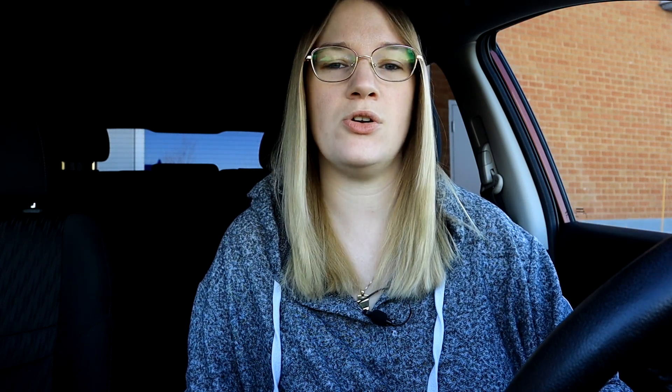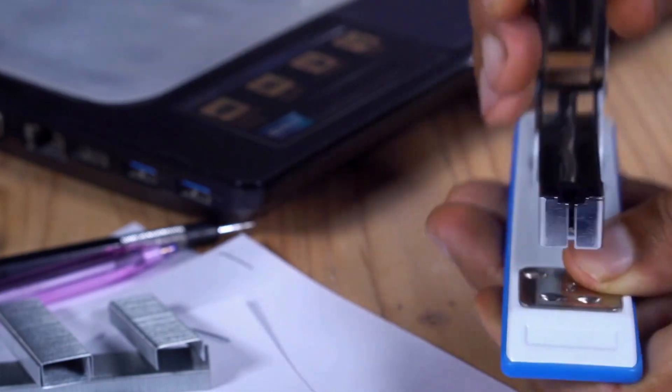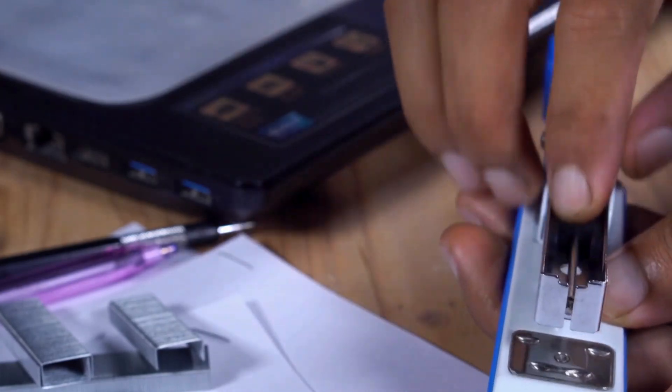The second thing you can do — comment below if this is something you do — is you can always have a stapler with you, check the bag, and staple it shut yourself afterwards. I'm personally not going to unstaple a bag and restaple it, but I know people who have done it and there's no wrong answer as long as you're not up to no good, so I don't see the harm in doing that.